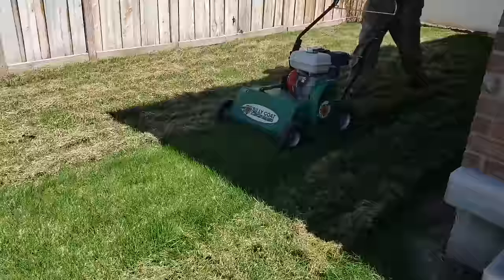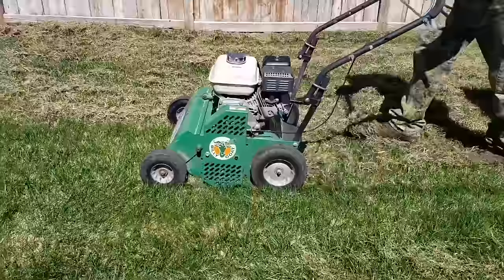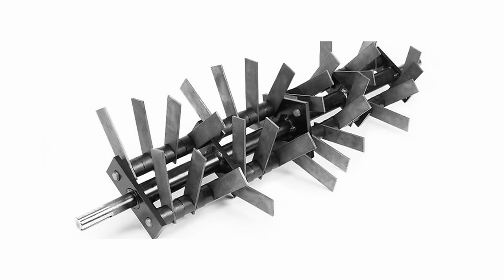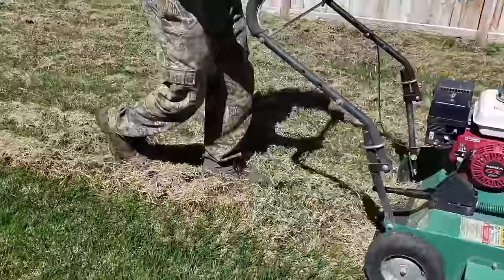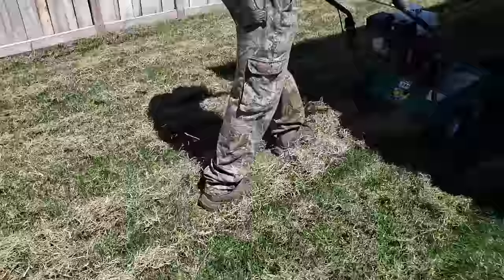Lastly, let's talk about power raking. Power rakes are essentially trying to accomplish the same thing as dethatching, except they are usually gas powered and have metal blades or teeth. These machines are usually super aggressive and are used to get out large amounts of thatch. But with the affordability of electric dethatching machines these days, I would avoid power rakes because they are crazy heavy, expensive to rent, and in my opinion overly aggressive. You can get the job done a lot easier with a smaller machine.